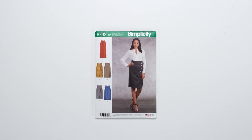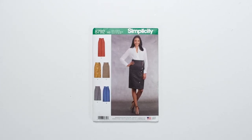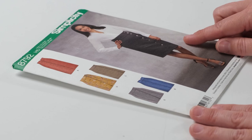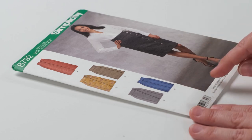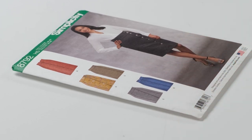It makes a lot of sense to purchase one pattern that you can use to make more than one garment for your wardrobe. When searching for a pattern you can switch up lots of ways. One thing to look out for is the number of pattern views. With Simplicity Pattern 8792 there are five pattern views, but I was able to adjust the pattern even further by combining pattern views to create even more options.